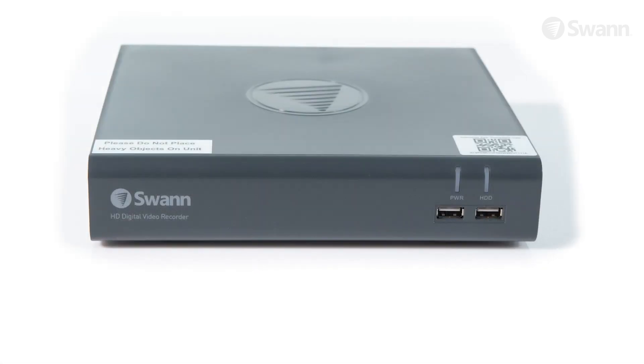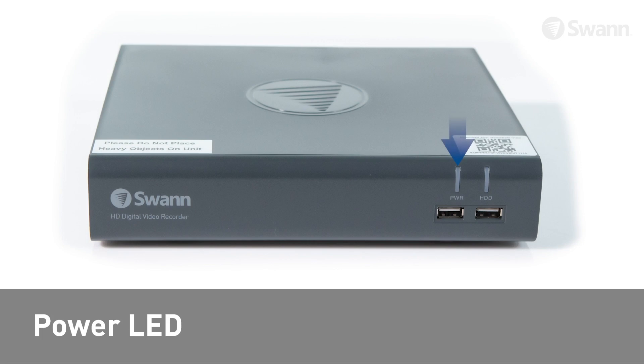Looking at the front of the unit you will find the power LED, which indicates the unit has power, the hard drive LED, which indicates when the hard drive is active, and USB ports for connecting peripherals.